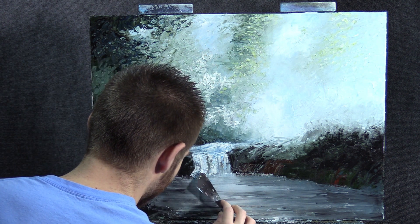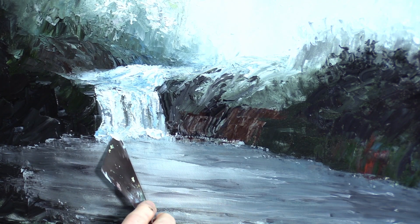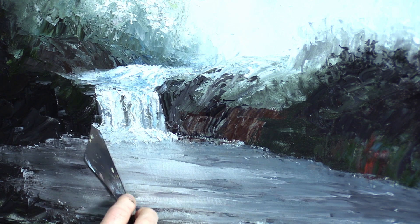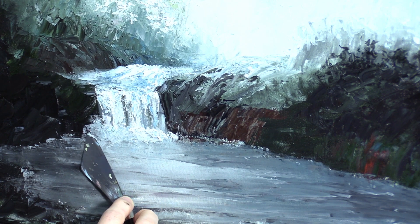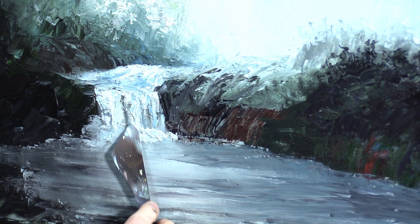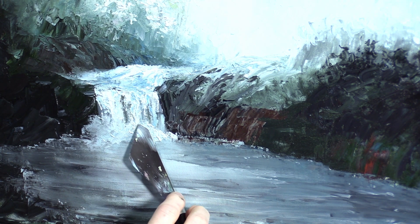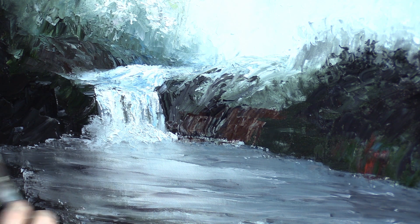Now we just need to blur the bottom, which shouldn't be too hard. Just clop on a little bit of paint, wipe your knife, and maybe just use the back end here and go in some little circles. Pick up that color around it and just blend. Wipe the knife before you go back into the light area, otherwise you'll just take that dirty color and drag it all over the place. You can build up a layer in that mist by adding a little more white and then blending it in a little less.